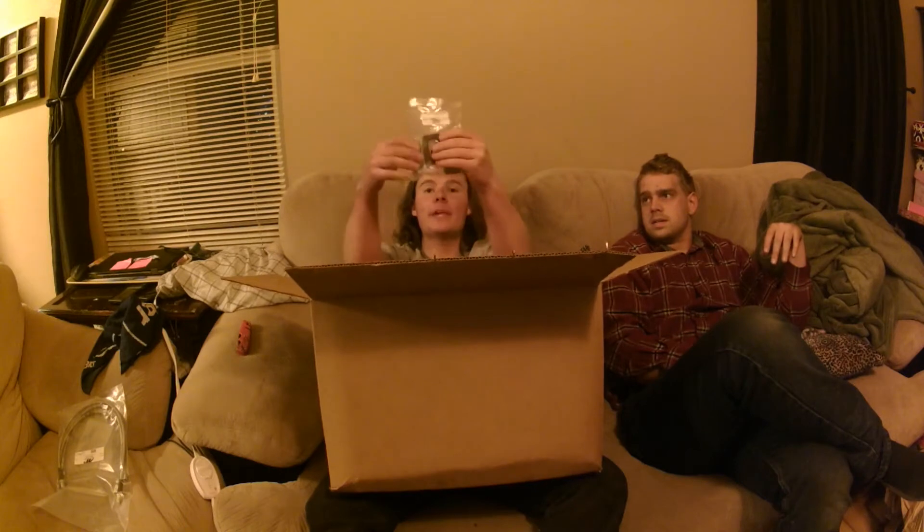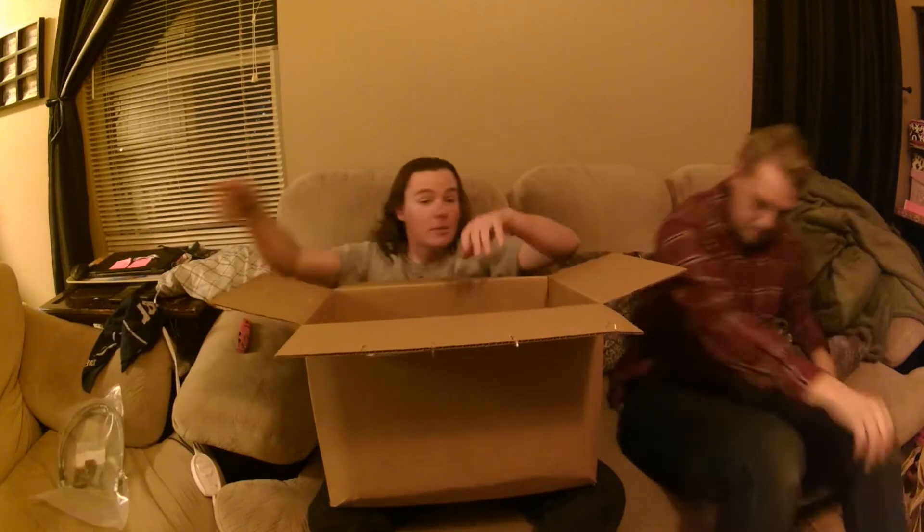We got a center carrier bearing drop kit, hopefully to get rid of some vibrations. Sorry if the camera angle sucks — blame Keith, that's his problem.